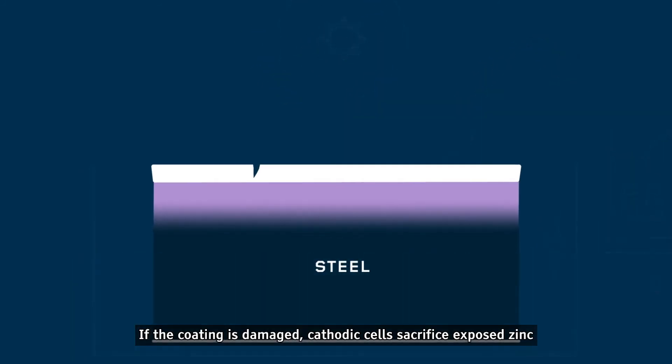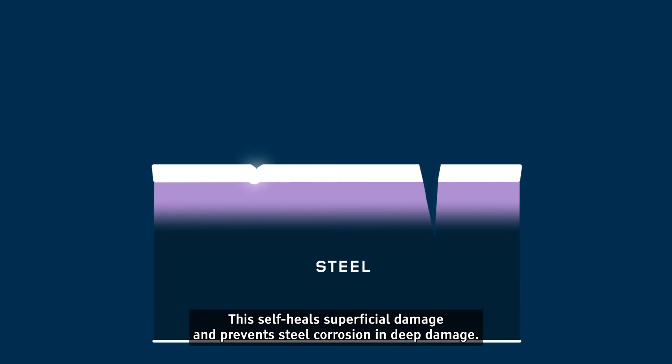If the coating is damaged, cathodic cells sacrifice exposed zinc, and the coating's maturing reaction restarts automatically. This self-heals superficial damage and prevents steel corrosion in deep damage.